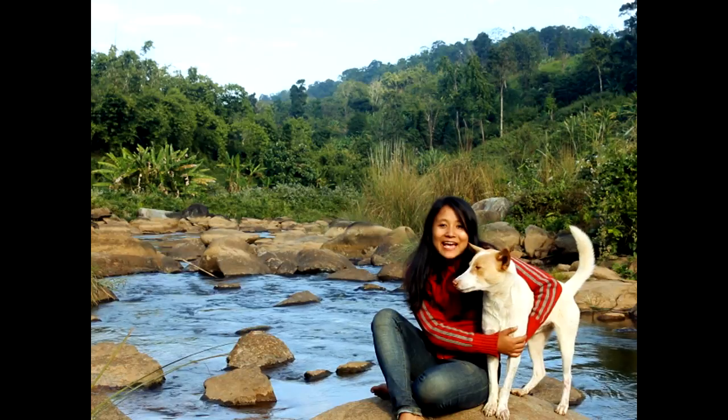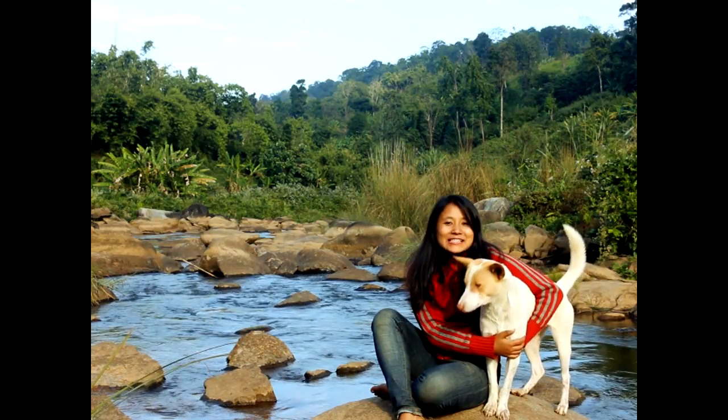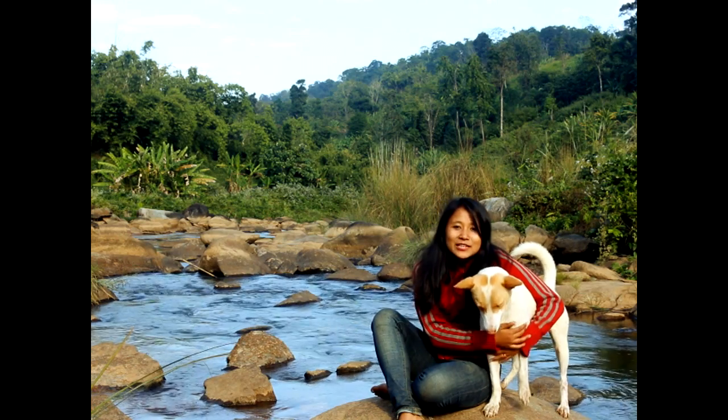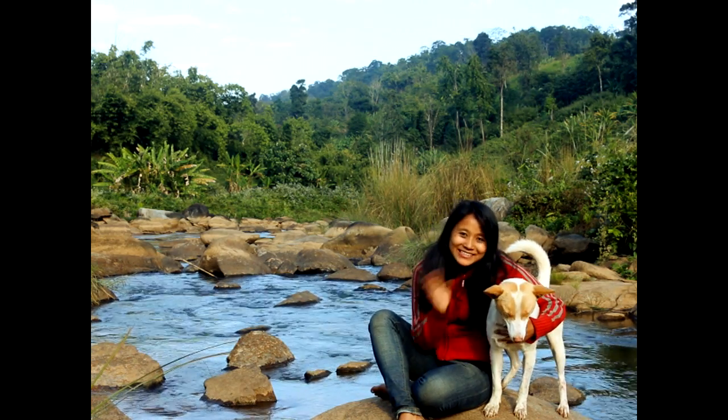Before we get into the ingredients, I'd like you to meet my dog. His name is Smarty Pants. Say hello. He is going to be the sous chef of today's dish. Let's go.